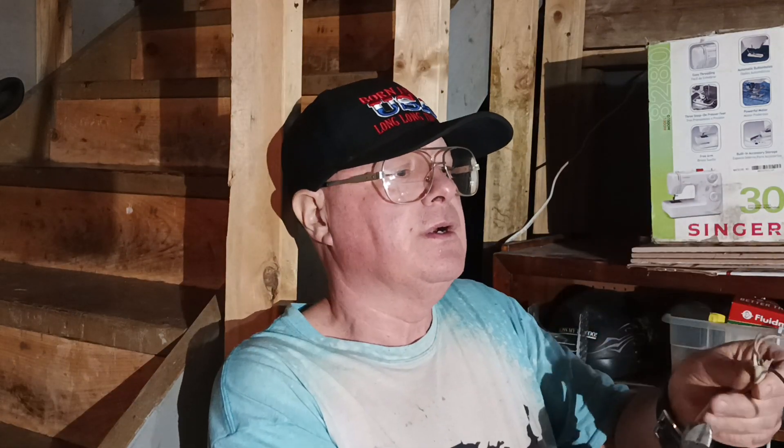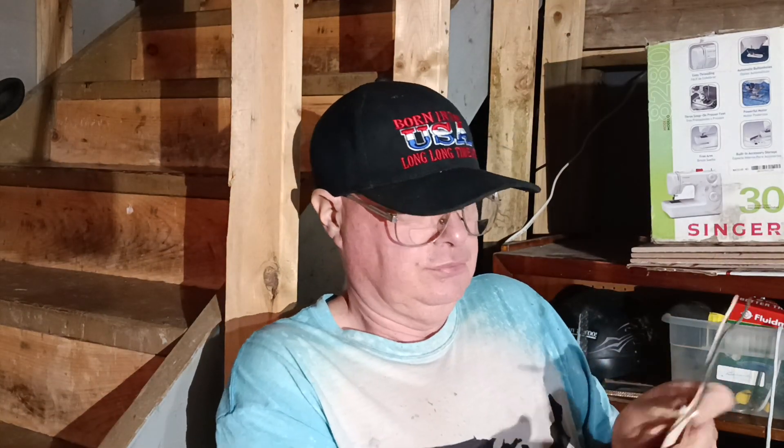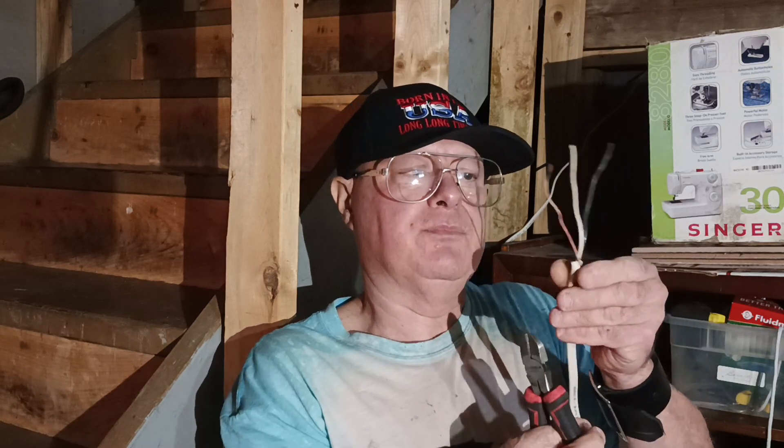We'll cut our wires here, and we'll leave our black wire a little bit longer. I'm going to drag it back a little further here. We'll get our wires stripped. We've got a cut.